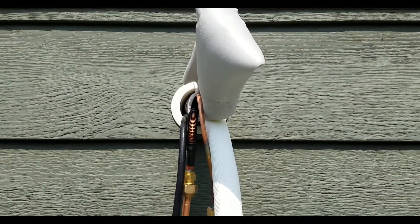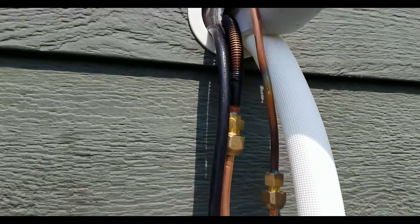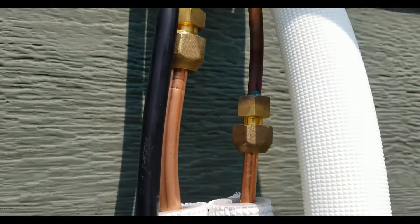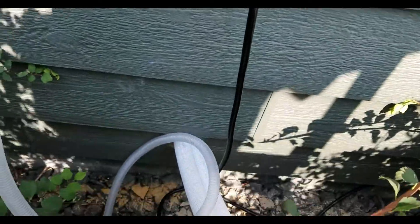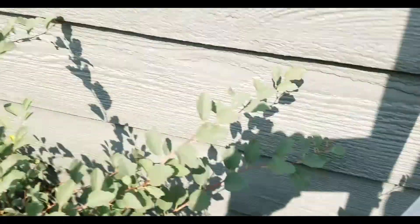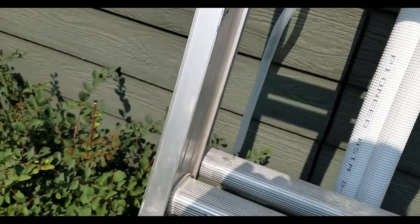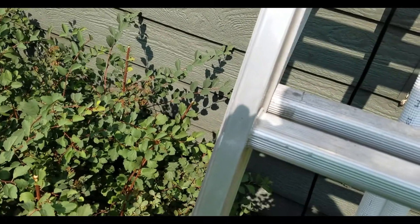Here I am outside my house. I just drilled the hole and you can see I've got the two copper lines, the electrical, and the drainage pipe — I've just hand-tightened these. I've also drilled a hole into my basement and I'm feeding those in as we speak. Surprisingly, I thought this was going to be the hardest part of the project and it turned out to be the smoothest. We'll go down in the basement next.